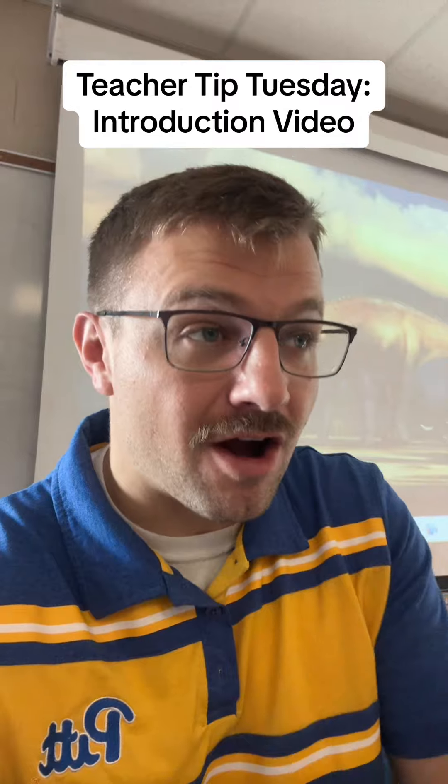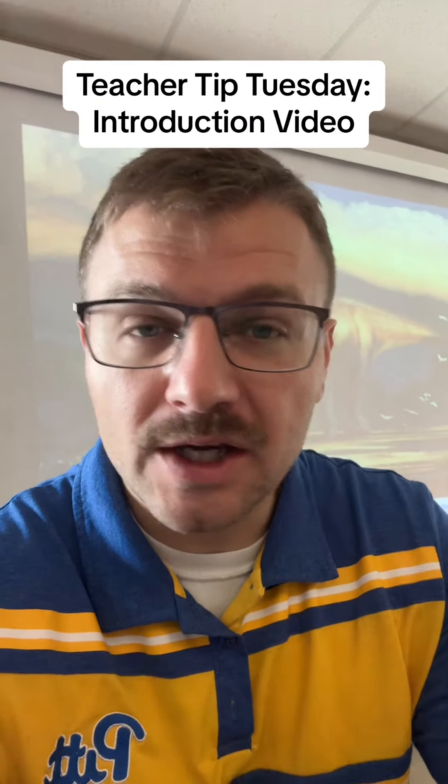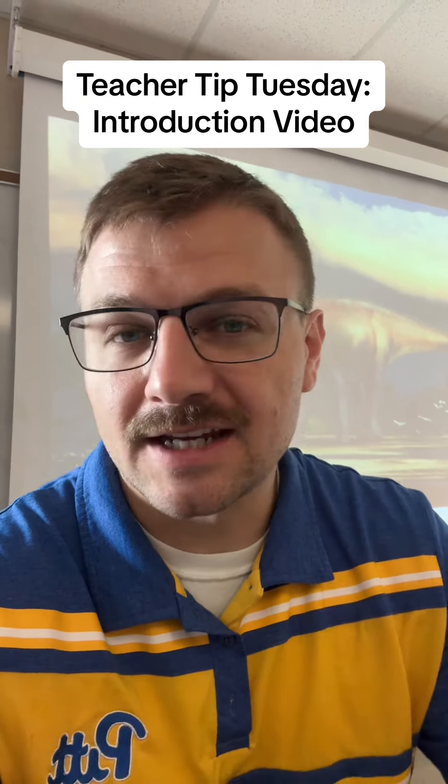That, I think, at least gives another option to the parent to learn about you and just to make that contact home. So if you have a little bit of time at the beginning of the year, make a quick introduction video and send it out to your parents. I guarantee it will help you make that connection at home.